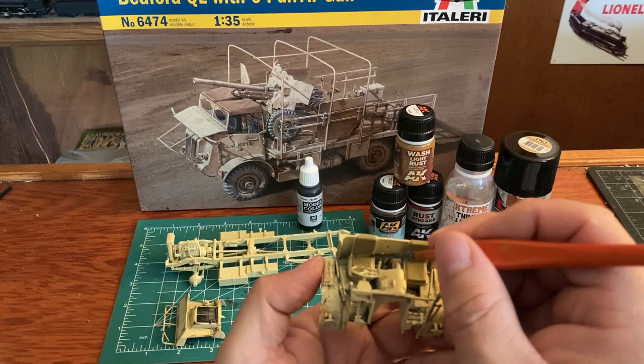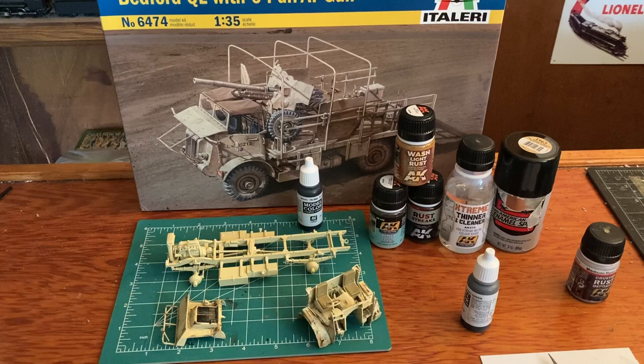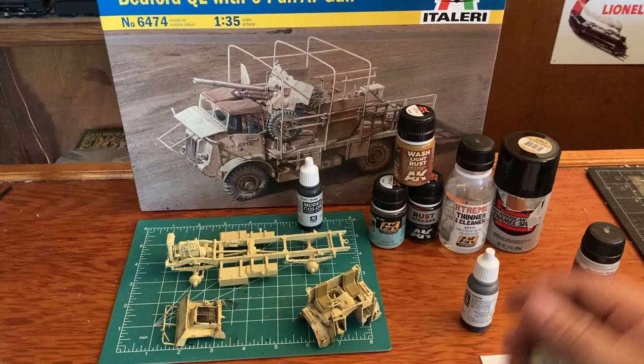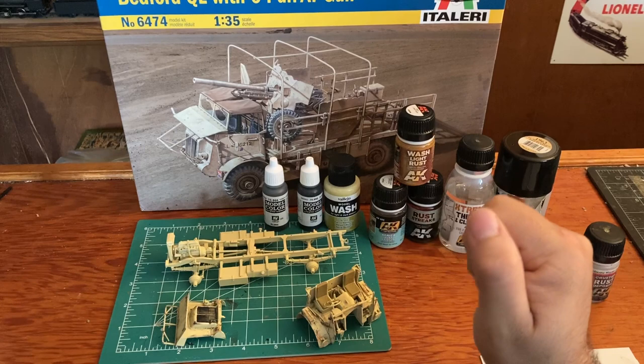The seats are done. I'll probably throw some wash on the seats then throw some of that desert dust - it's going to be the Vallejo kind. That is the desert dust, the Vallejo kind - you can spray that on there too. That's the kind I usually use when I paint with a paint brush, and then I usually spray the other kind. That's what I'll use on that after it's done.